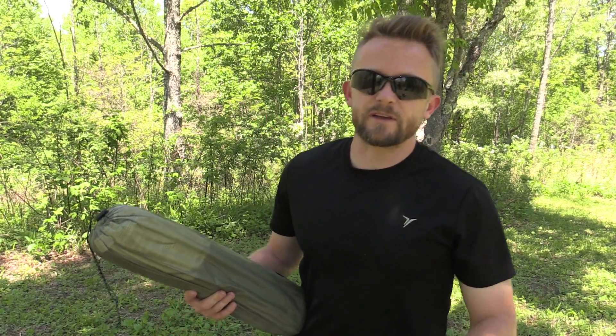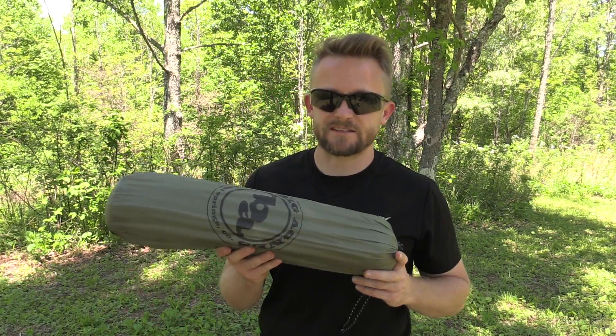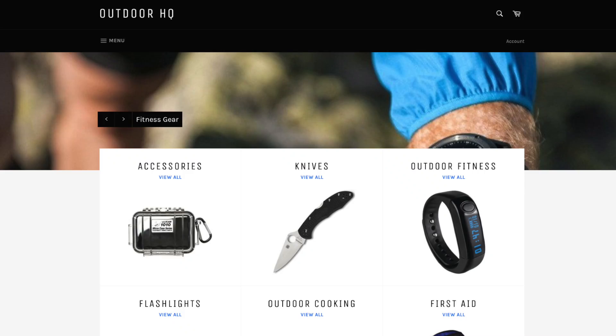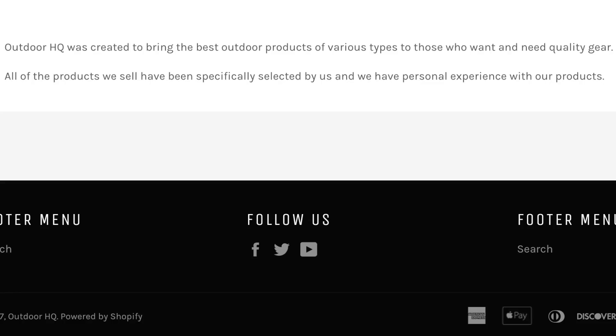Hey there folks, Luke here with the Outdoor Gear Review. Thank you very much for tuning in for this episode where I am setting up the Big Agnes Slater Ultra Light 2 Plus Tent. This tent was sent to me by Outdoor HQ. Make sure to check out their website — you'll find a link in the description below. One cool thing about that site is that all of the gear they sell, they actually test out and use, and those products have earned their approval.